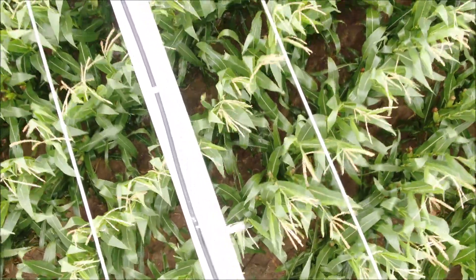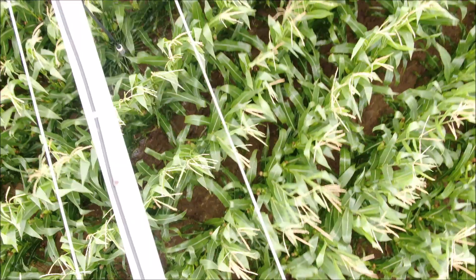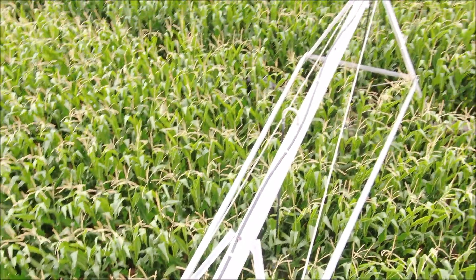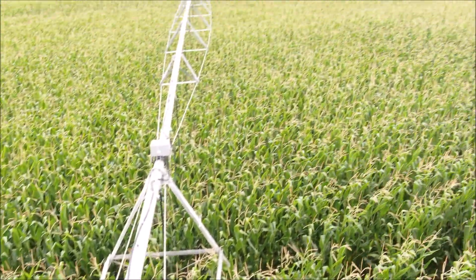With the use of thermal images, we are able to detect differences in the temperature of the crop versus using NDVI images to detect crop health. Nozzle issues that go on long enough will typically cause a dip in crop height and with that a dip in yield.